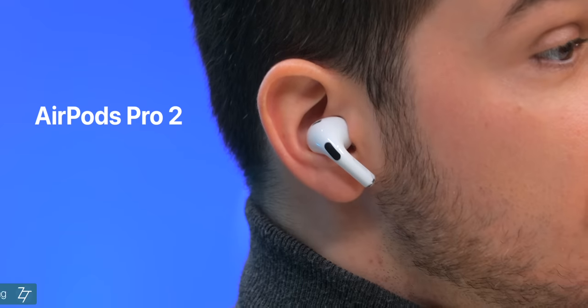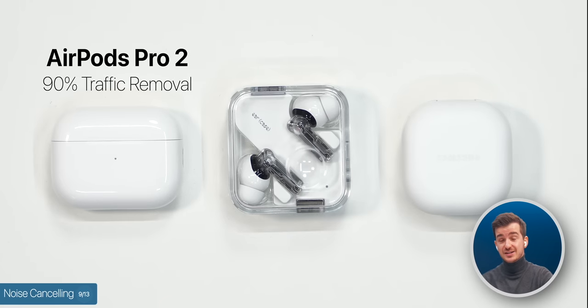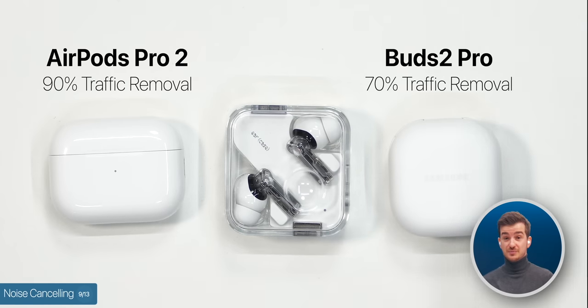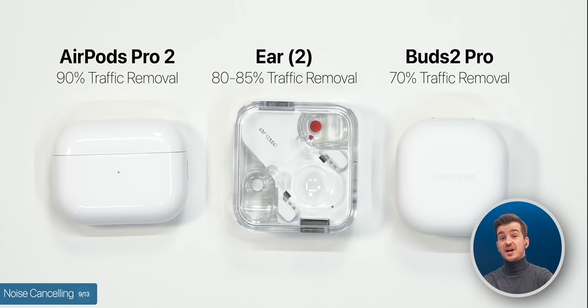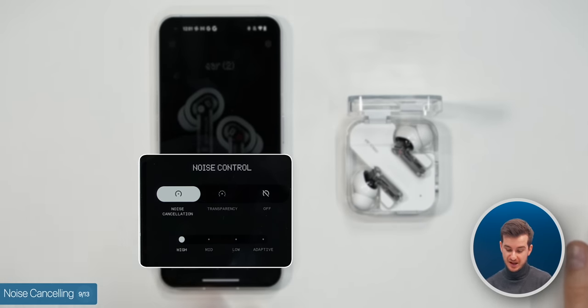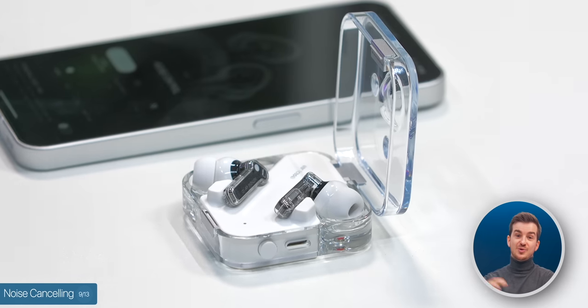Noise-cancelling-wise, the AirPods Pro 2 have the best noise-cancelling here, removing around 90% of traffic noise outdoors. The Buds 2 Pro can remove maybe about 70%, so definitely not as good, while the Nothing Ear 2s can remove about 80–85%, so very close to the AirPods Pro 2. However, they have this constant white noise that I found very distracting. You can tweak the amount of noise-cancelling through the app — currently set to high, but you can set it to adaptive or low, which will reduce the white noise at the expense of more noise coming through.